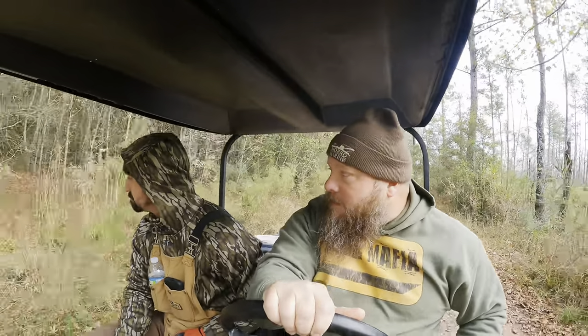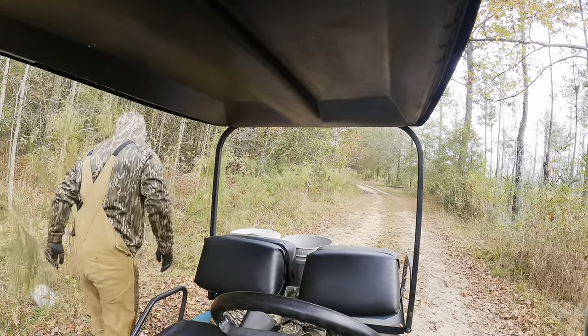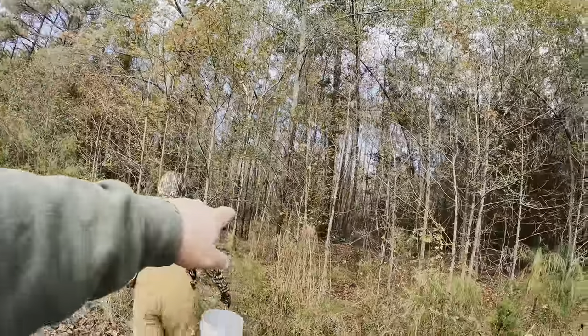There's a little culvert right here — usually there'd be standing water right there. We're going to set one in this area because it's swampy and there's water. Raccoons like water. There's a little culvert here, it's dry right now, but back in there is a cypress swamp.